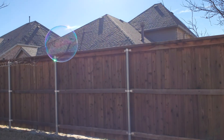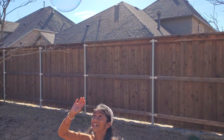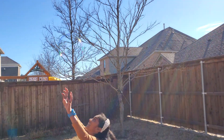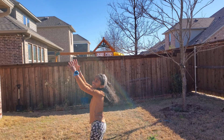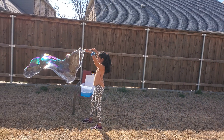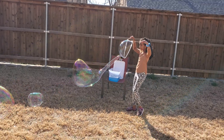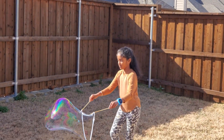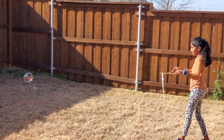I want to try to catch it! Oh, I caught a bubble — it popped! These bubbles are becoming huge! Look at the big step bubble wand!